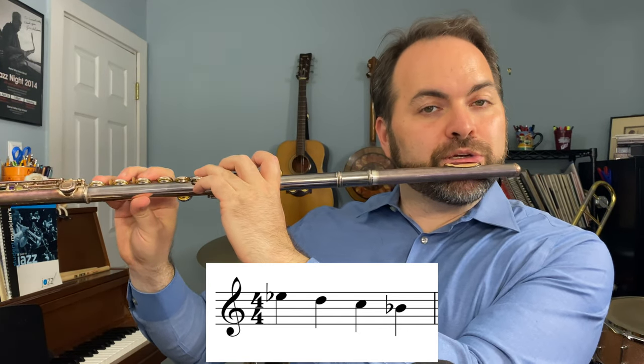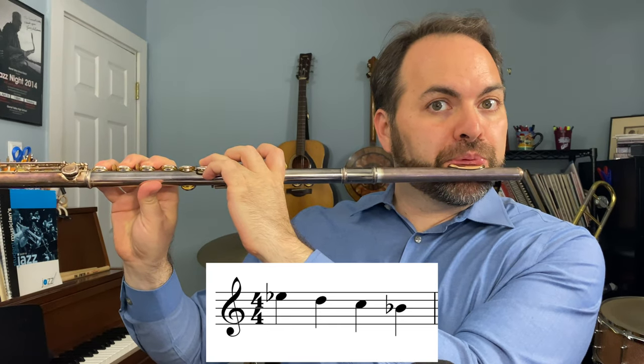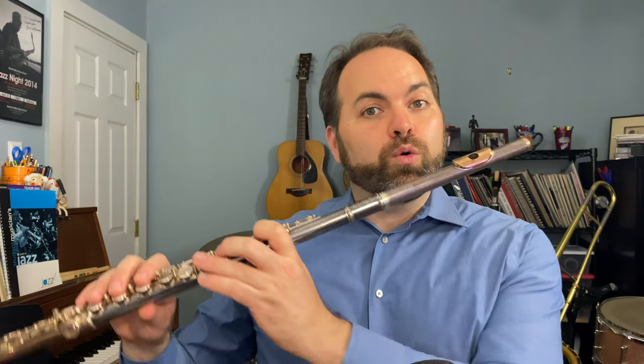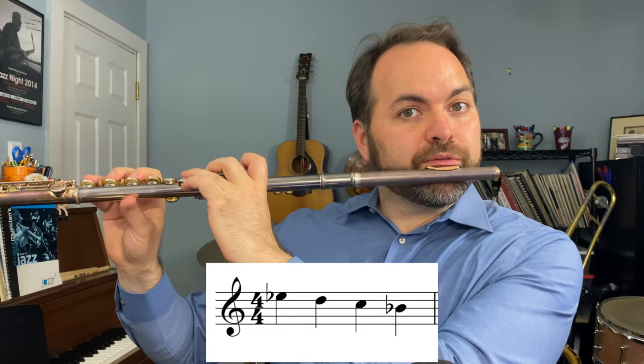One, two, three, four. If you can't quite move your fingers that fast, you can practice it at a slower tempo like this: one, two, three, four.